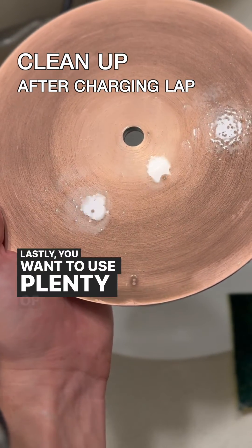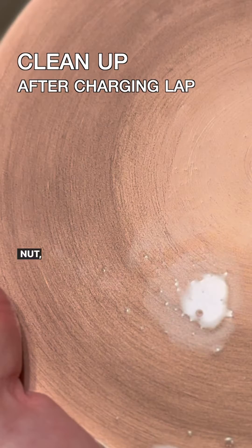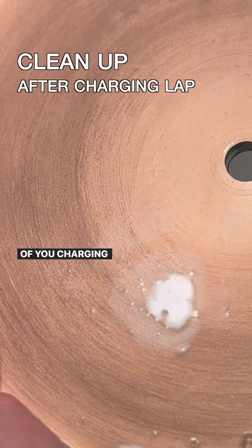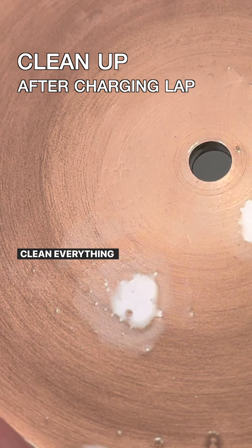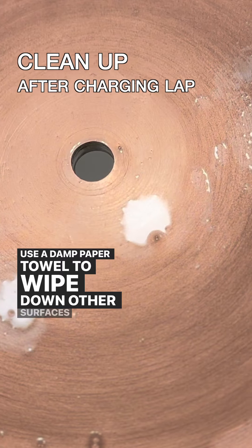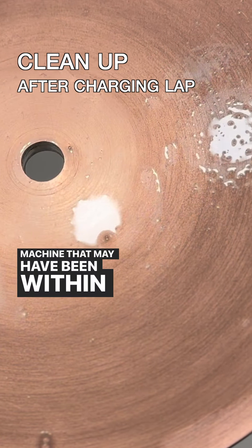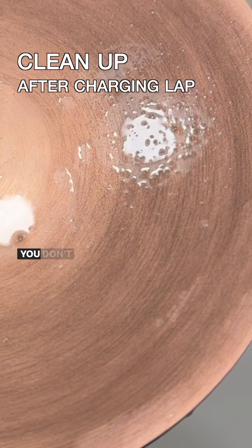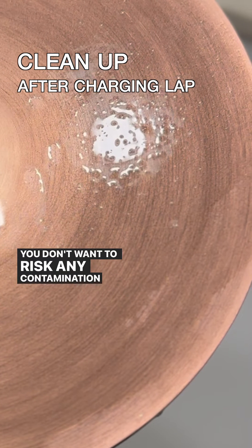Lastly, you want to use plenty of soap and water to clean the nut, the splash pan, and any other plastic part in the vicinity of where you charged your copper lap. Clean everything meticulously, then clean it again. Use a damp paper towel to wipe down other surfaces of your machine that may have been within splashing distance of your spinning copper lap during charging. You don't want to risk any contamination spreading — an ounce of prevention is worth 10 pounds of cure in this case.